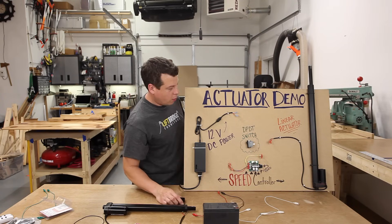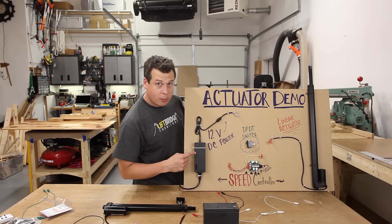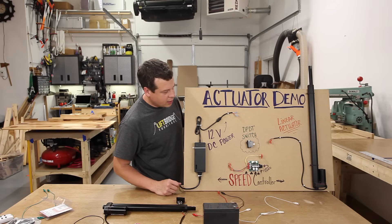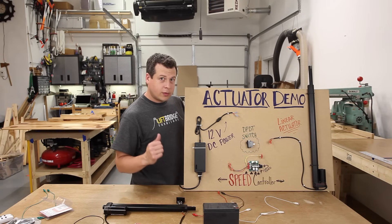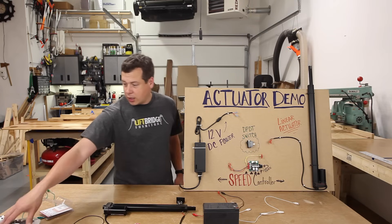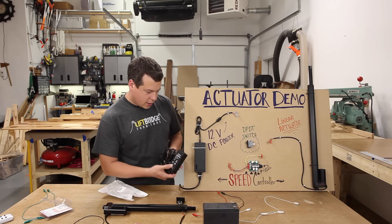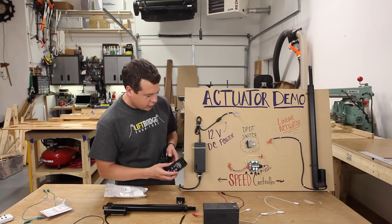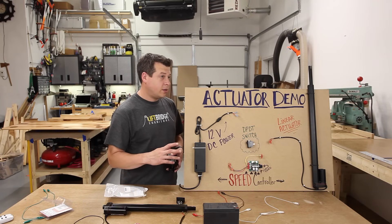Let's wire up this actuator using a 12-volt power supply from Amazon instead of the battery. This particular one is a 10-amp power supply. Each actuator only pulls a max of two and a half amps, so with two actuators for the stand-up desk you only need a 5-amp power supply — which is considerably smaller. You just need a 12-volt, 5-amp power supply to run two actuators for the desk.